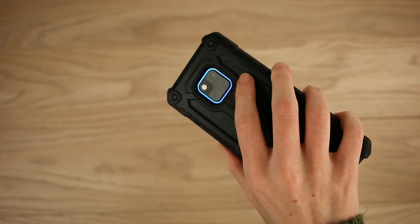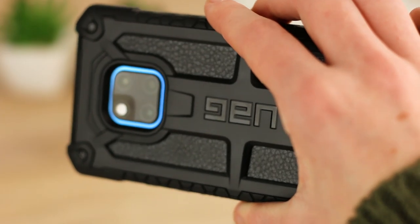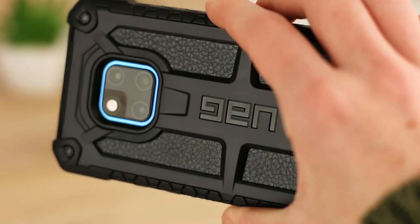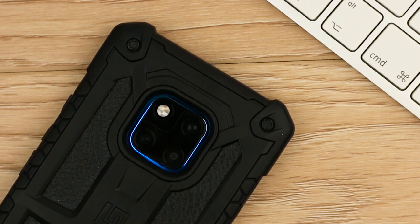While it does sport a tough and rugged look, there's also a leather design integrated into the case too. I like this little touch as I feel it adds a classy and sophisticated look for the Mate 20 Pro, making it perfect for all social settings.